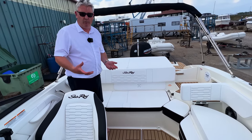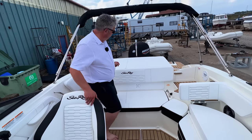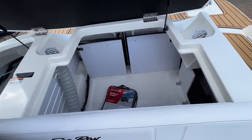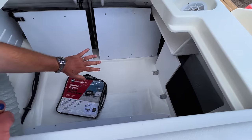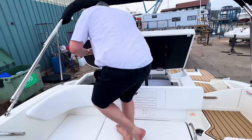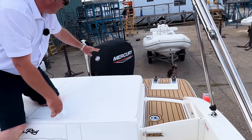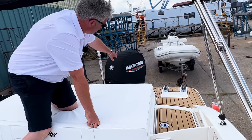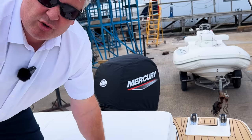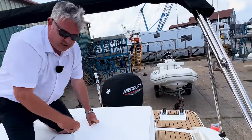The big difference on the outboard version is of course the engine. On the Sea Ray 190 inboard the engine is in the back, but the nice thing about choosing the outboard is this lovely, absolutely huge storage space. You've also got this Mercury 150 outboard with power steering. This customer wanted the engine cover to protect it from his water skis — it looks pretty cool, though it costs £300 extra for that cover.